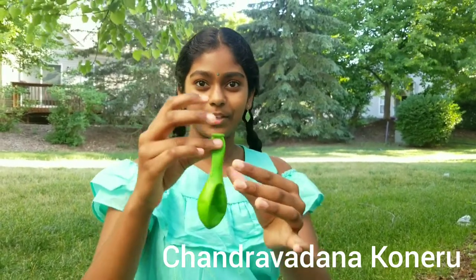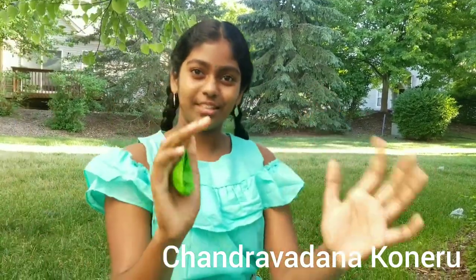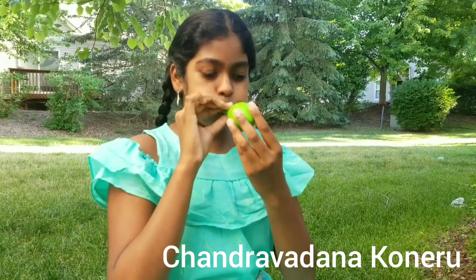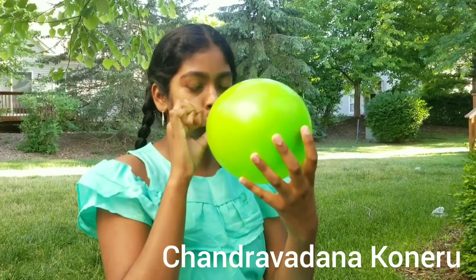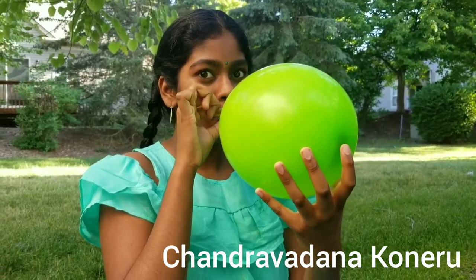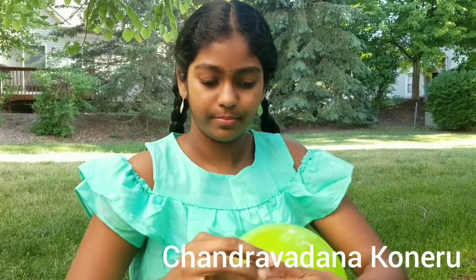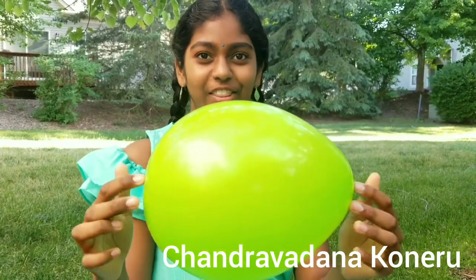All you need to do is get a balloon and blow it up. It doesn't have to be small or too large, just the perfect size — a little bit larger. So this is good enough. Now we have to tie it up: pull, twist, get it through that loop, and pull. Make sure it's tight. Alright, and now the balloon is ready.